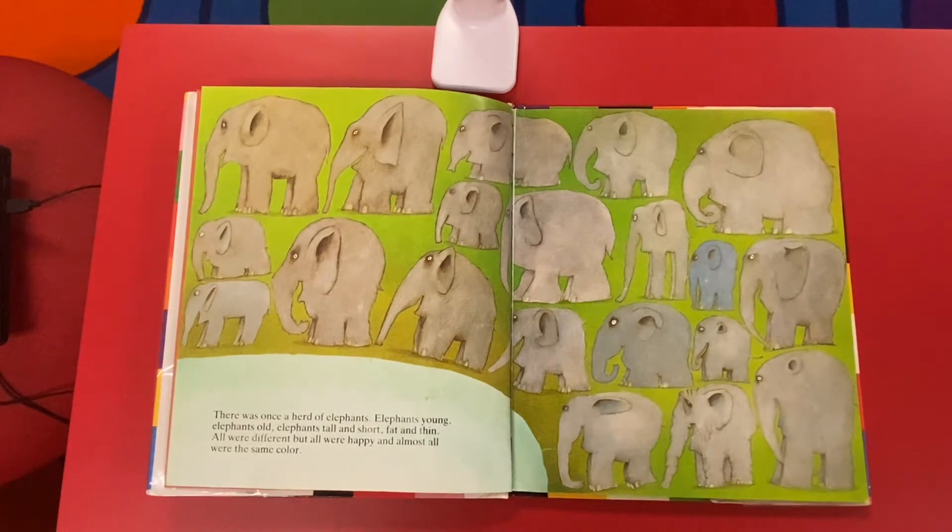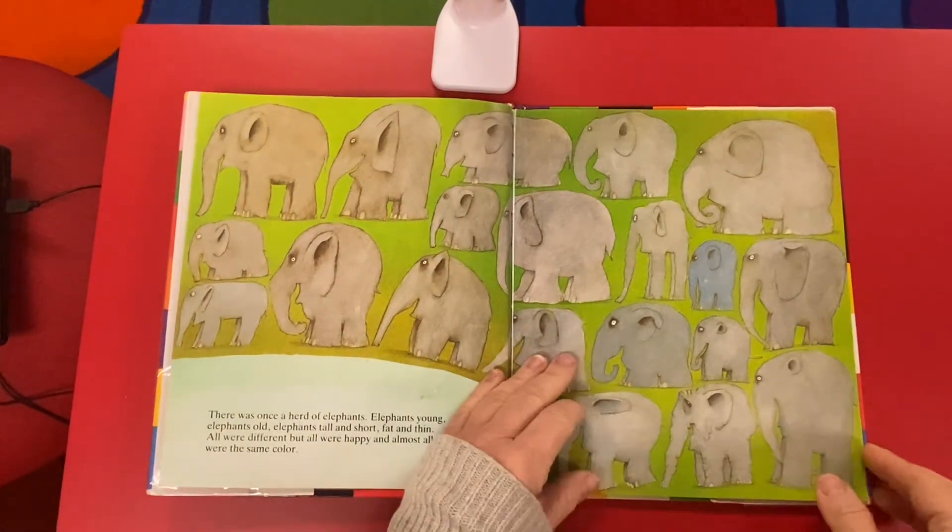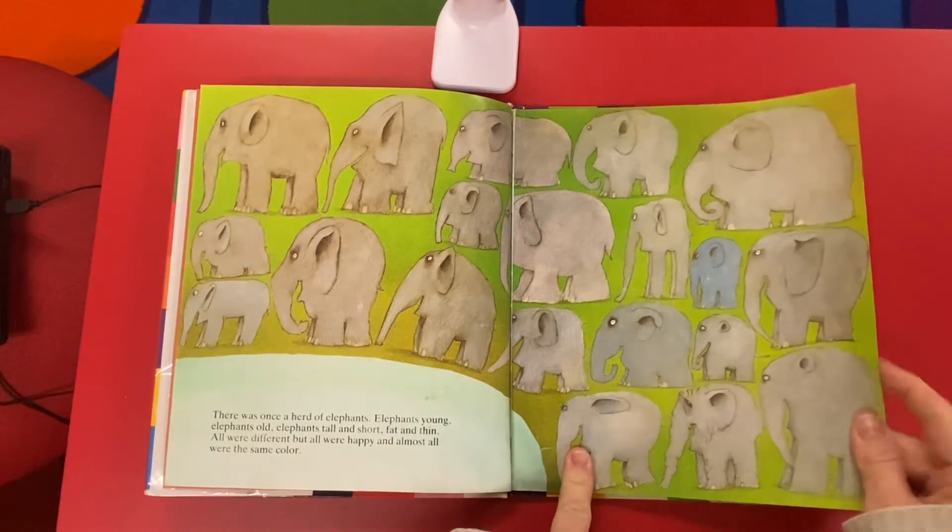There once was a herd of elephants — elephants young, elephants old, elephants tall and short, fat and thin. They were all different but all were happy, and almost all were the same color. And you can see those different shades of gray.